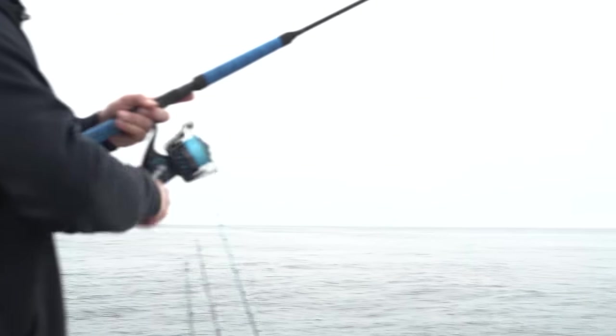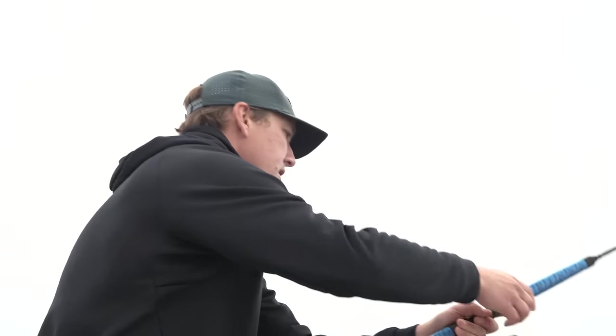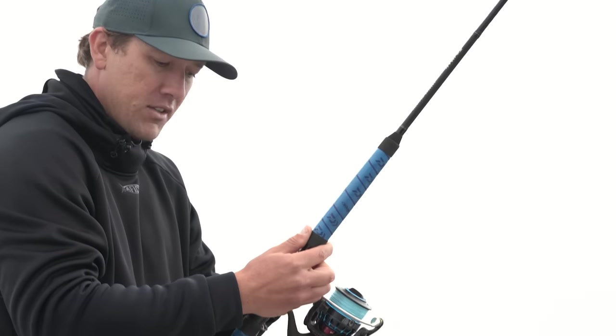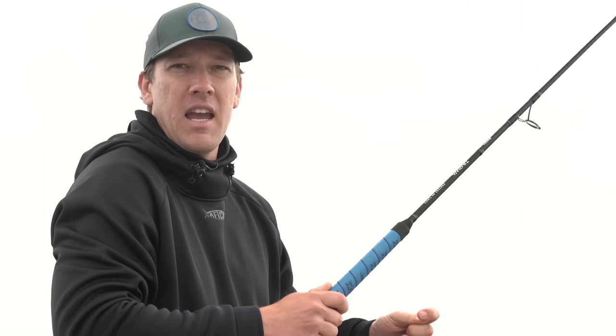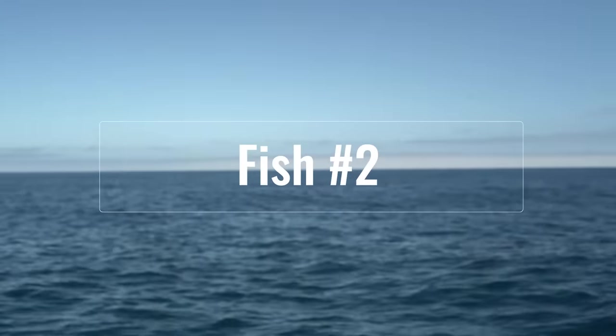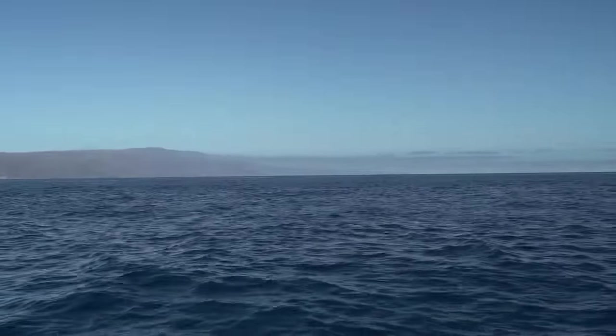That's kind of the lighter setup for the smaller popper. For the larger seven inch poppers I'm using spinning gear here, but you can also use conventional gear — an eight or nine foot conventional rod with a heavy duty bait caster. Mike made a perfect cast right into that little ball of foam.